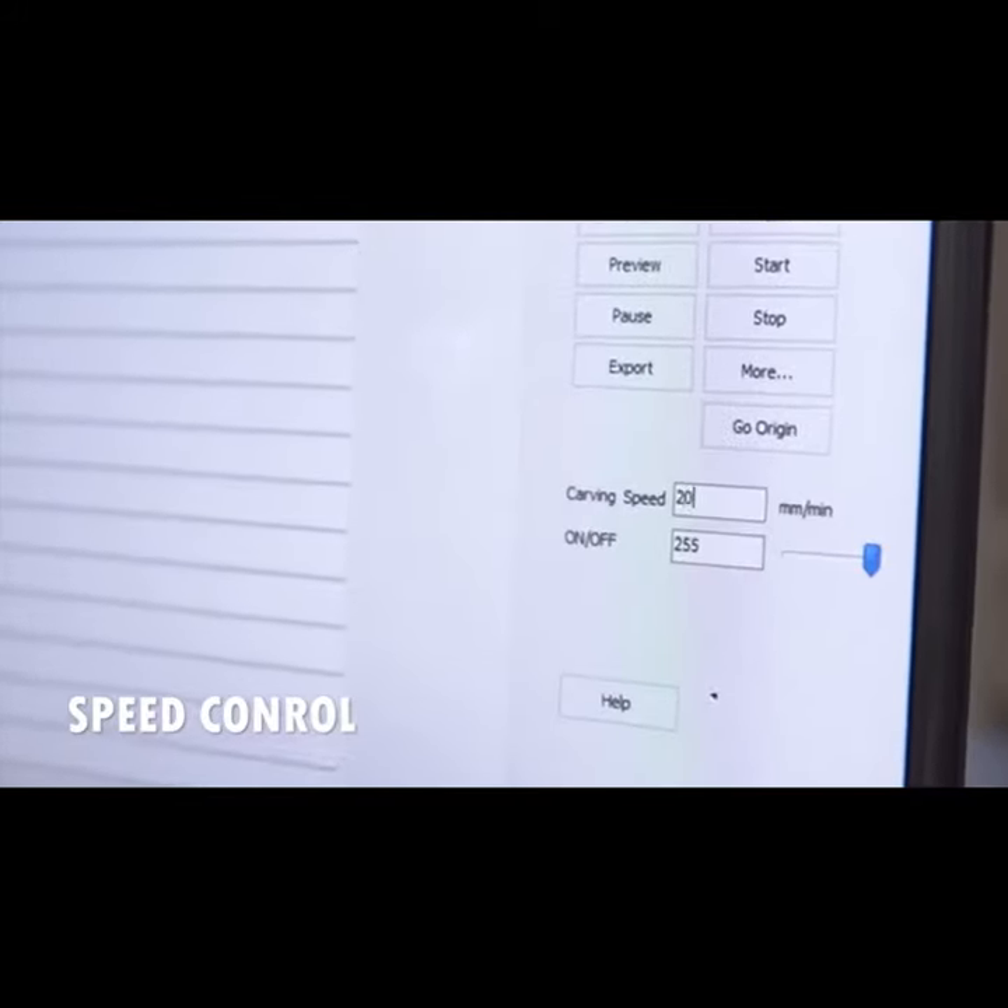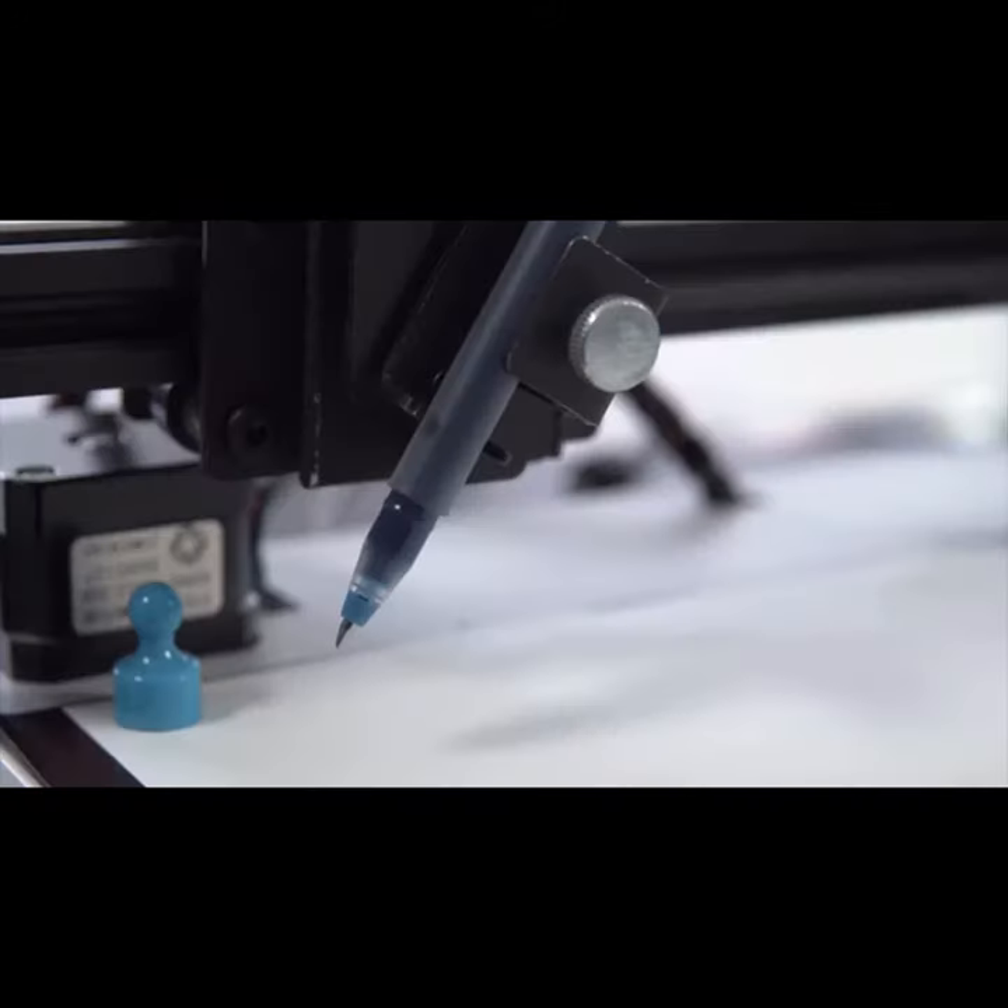Control your drawing or engraving speed with ease, or shift your work area for the perfect placement — all at the touch of a button.